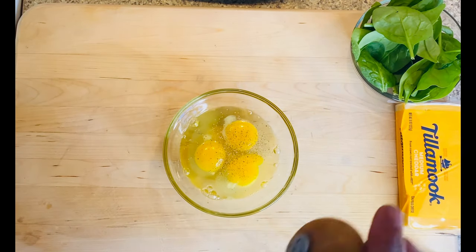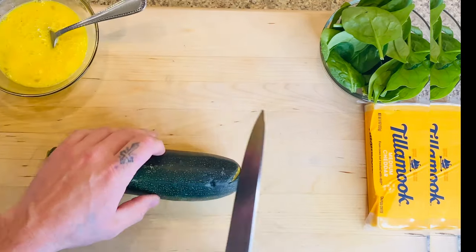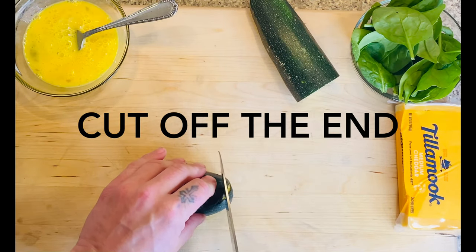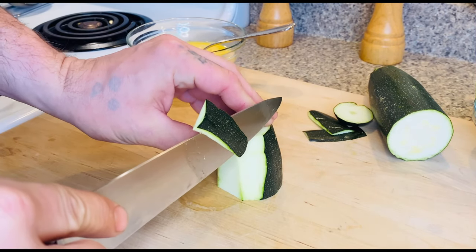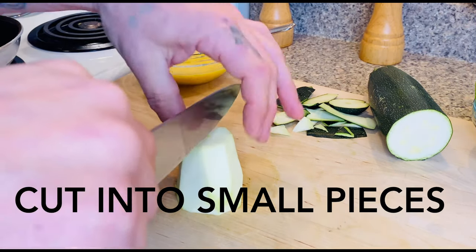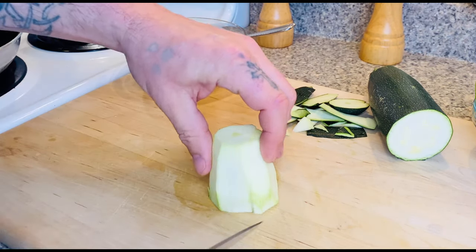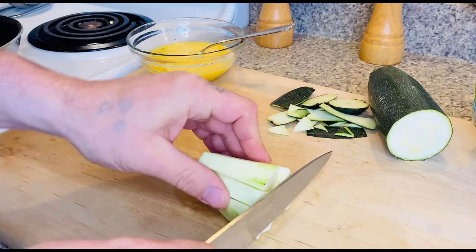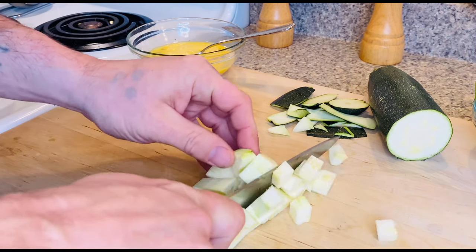We're going to take those eggs and whisk them up really good with a fork. The more mixed they are, the fluffier that omelet's going to be. We're going to take a quarter of a zucchini, take the end of that zucchini and cut that off. Cut off all the green stuff. Then take that zucchini and cut it twice down one side, twice down the other side, and cut everything into smaller little bits once you flip it onto its side. The smaller the pieces you cut, the quicker the zucchini is going to cook.